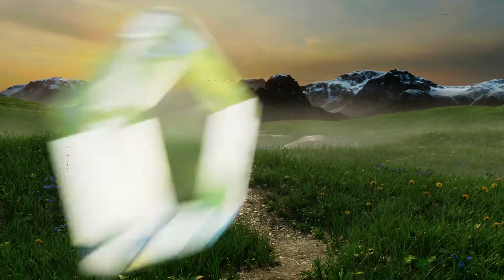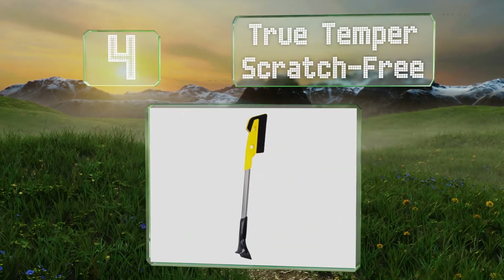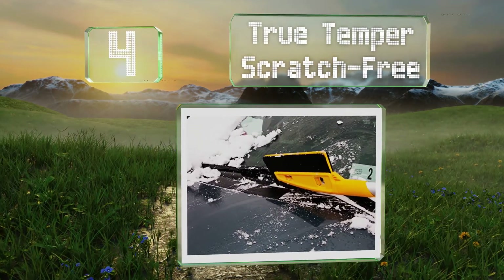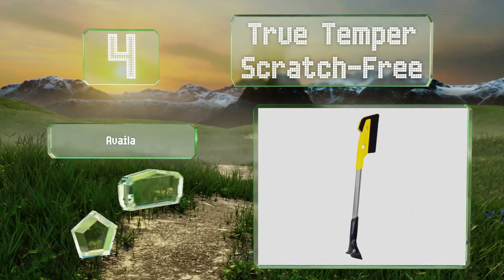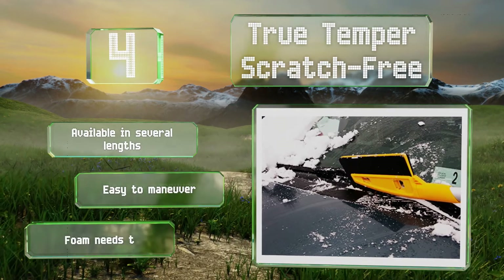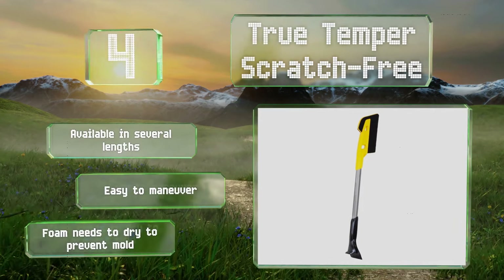At number 4, for those who like to keep the finish on their vehicles pristine, the True Temper Scratch Free uses an innovative EVA foam brush that will remove the white stuff without messing up your paint job. It doesn't get caked with snow like broom bristles do either. It's available in several lengths and is easy to maneuver. However, note that the foam needs to dry to prevent mold.